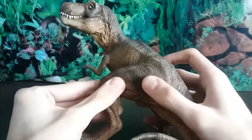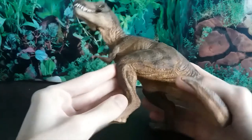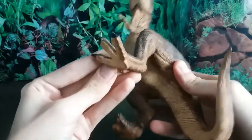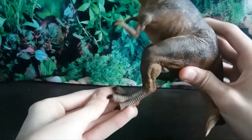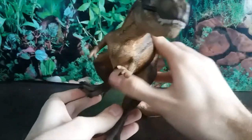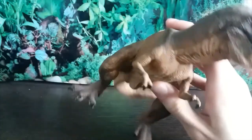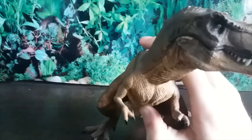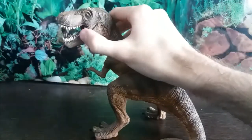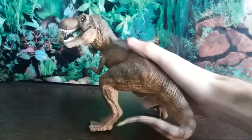Moving down to the hips — really well done — and very muscular legs. The calves and thighs are wonderfully done with a nice crease, then we get to the feet. We've got bird feet with three claws and no dewclaw. These are quite big for T-rex feet, but I'd rather have a figure with oversized feet than one that constantly falls over.